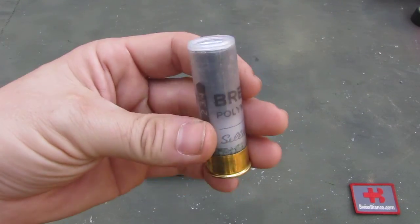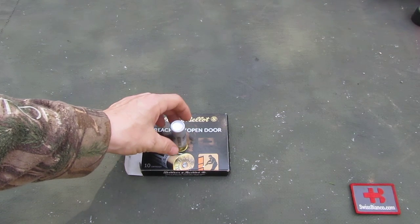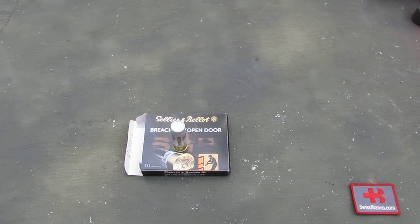Now it could be that this ammunition is not available in your location — as I said, it's military and police law enforcement ammunition. Here in the USA I found it and it was available, so I'm going to try that out for my breacher training. That much about the Sellier & Bellot breaching open door 12 gauge ammunition.